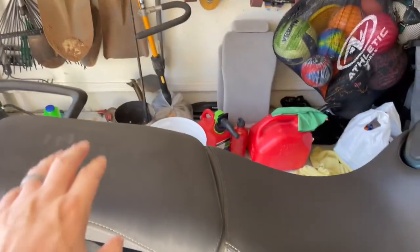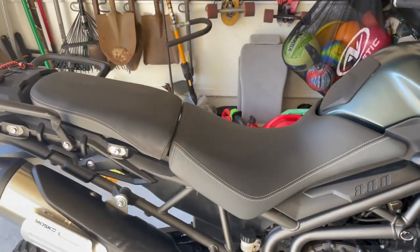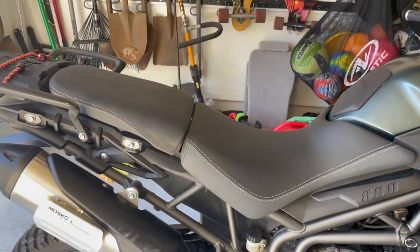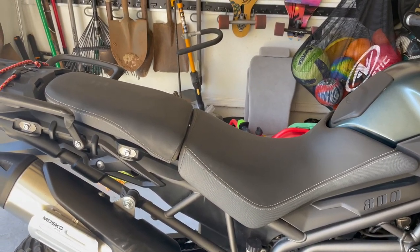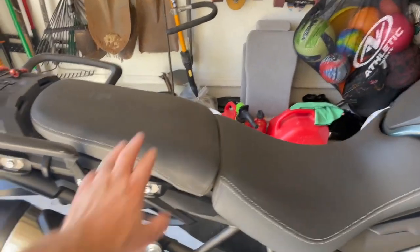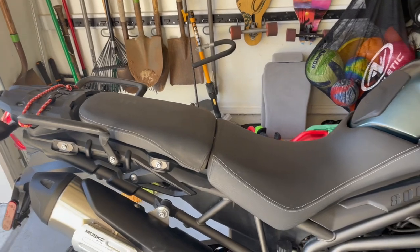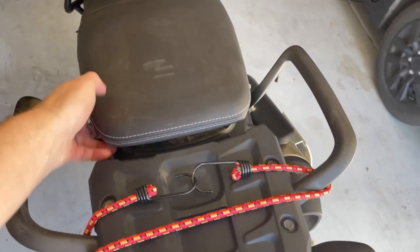I've been trying to find a way to get it into my under-seat compartments. You can see right here I've got a rear seat and then the normal seat — I'm riding the Triumph Tiger 800 — and I finally figured out how to get this compressor into the rear seat. Let me show you exactly how I did that.